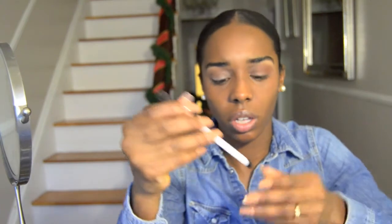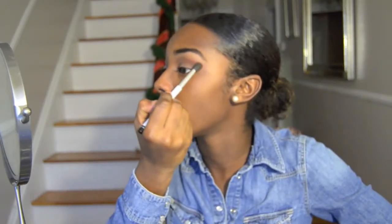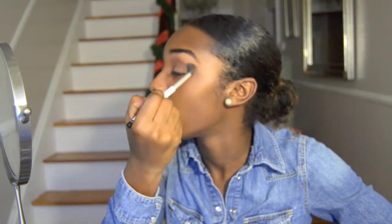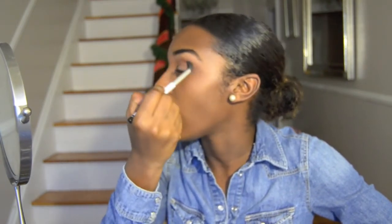What I like to do is take a blending brush — I used the Sonia Kashuk blending brush, number 109, from Target. I take MAC Roll (orange color) and a little bit of Brown Script — mostly MAC Roll — and blend it and add it to the top, blending that out so it gives you like a smoky halo effect.